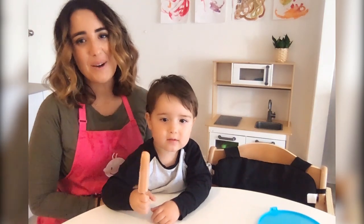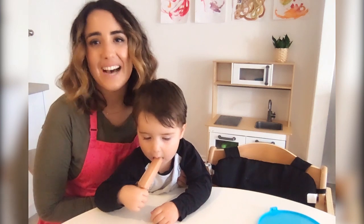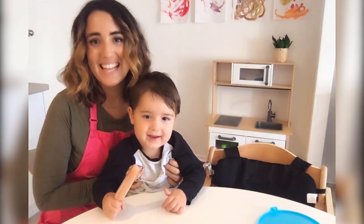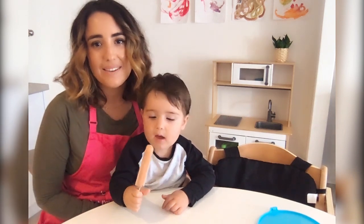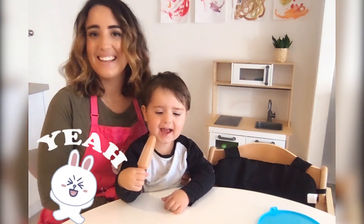Hi everyone! Welcome to episode 2 of Cooking in Quarantine. My name is Tara and I'm the accredited practicing dietitian here at Little Ones, and this is... What's your name? Louie! My mum is Louie! And today we're going to make Eggie Cups!